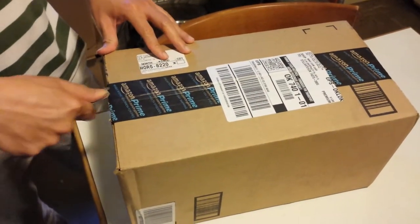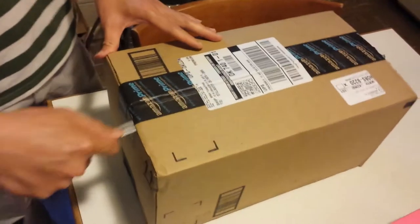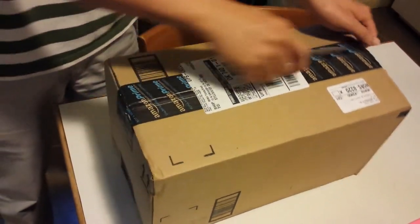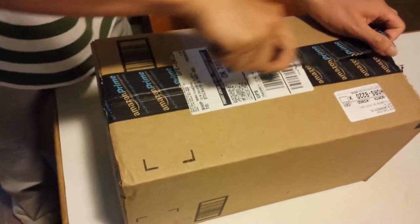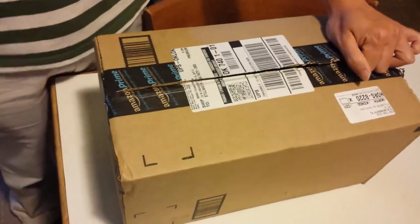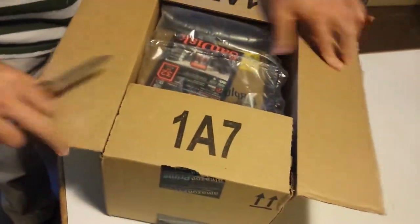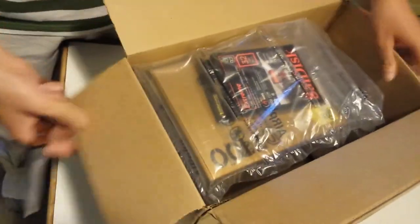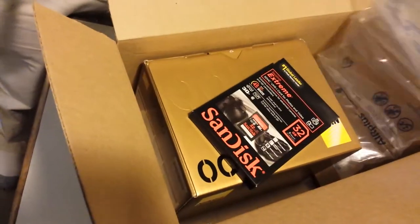Unboxing the Nikon D7100. Bought it over the weekend. This one is just the body — no lens because I already have the lens. I bought it together with a 32GB SD card.